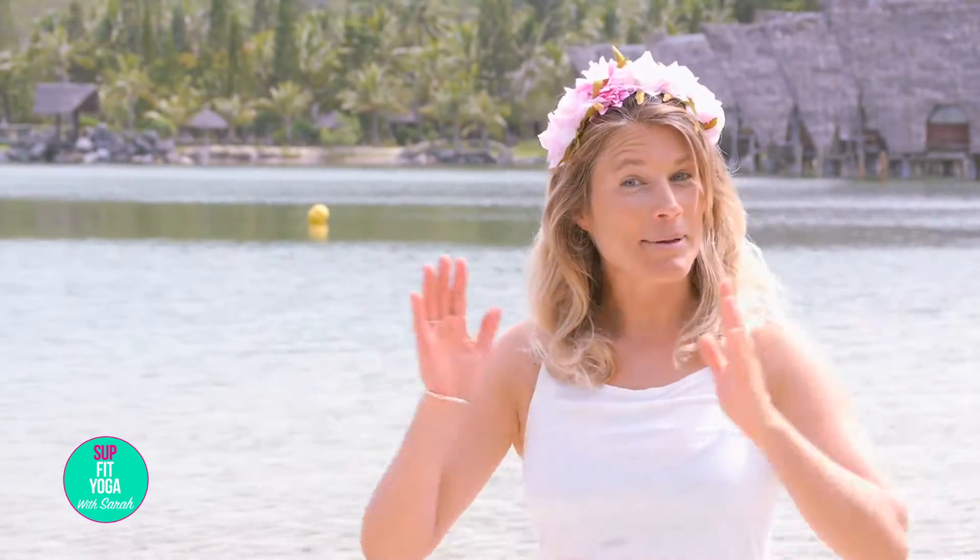Thank you so much for watching. If you like this asanas video, please leave a comment below. Subscribe to our channel if you haven't done so. You can follow me on Sarah Hebert TV. Namaste.